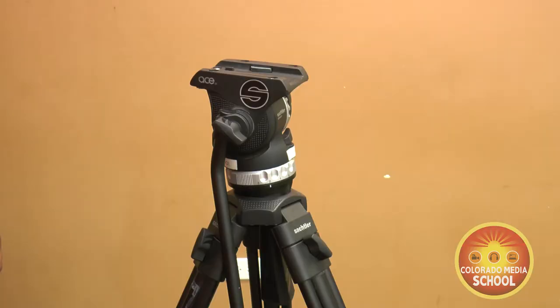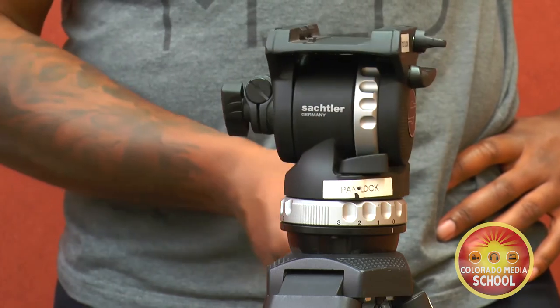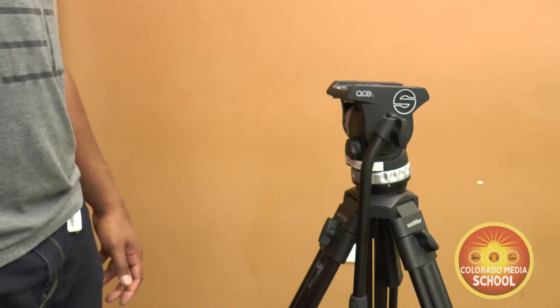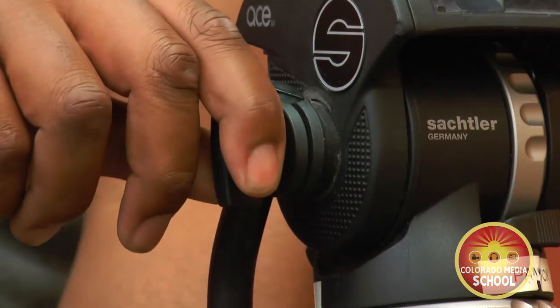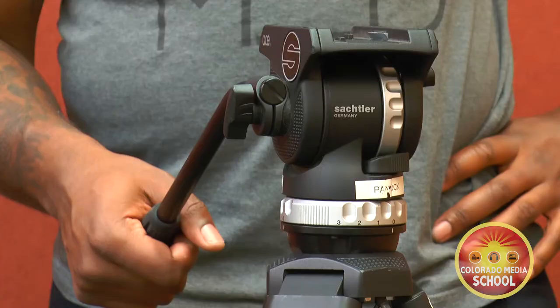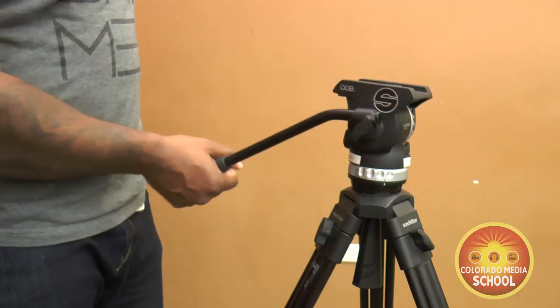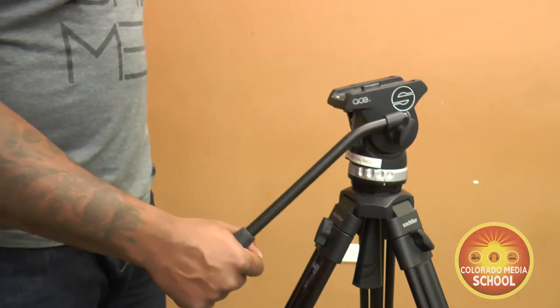On the top is the most important part of a tripod — it's called the head. This is where we mount the camera. On the back of the head we have our pan handle. It's always positioned at the back of the tripod. You want to loosen the knob and move it to a comfortable position that fits your shooting style. Not everybody does it the same way. If you're performing a pan or a tilt, you will want it adjusted so you have control of the movement of the camera.